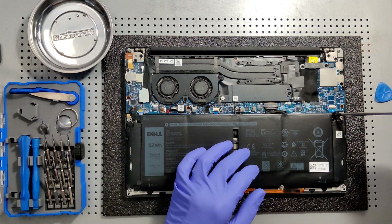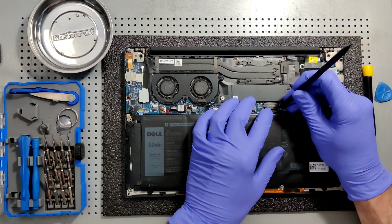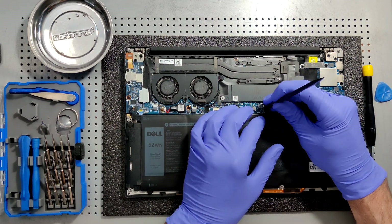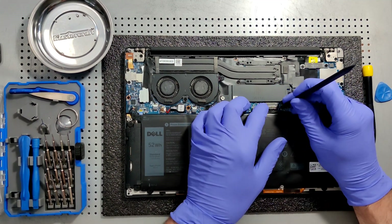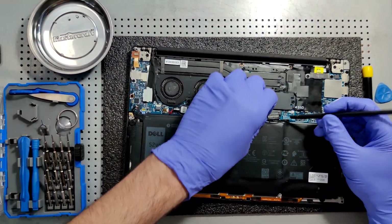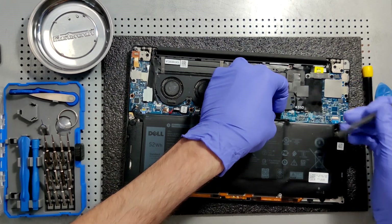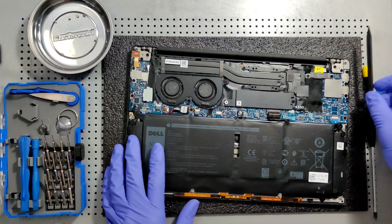Now we're gonna grab our pick tool and pry tool. First thing we want to do is disconnect the battery. On each side there are two little black rivets that can be used to disconnect the battery. Okay, we got it disconnected.